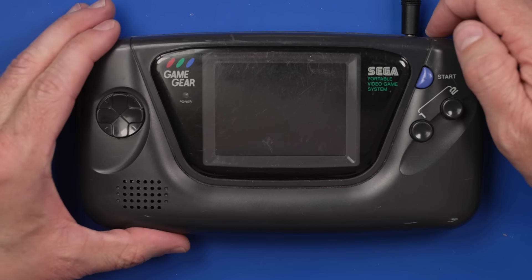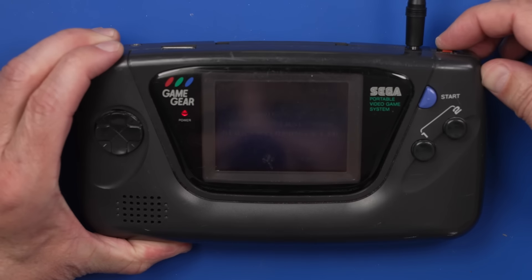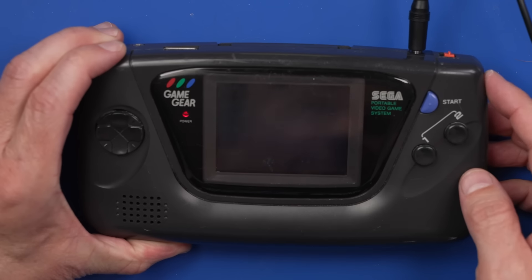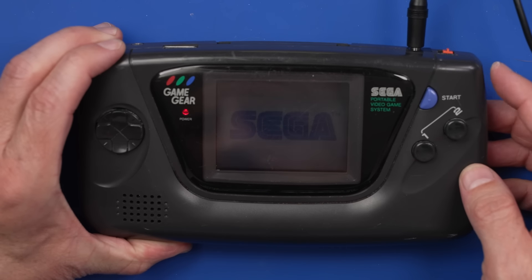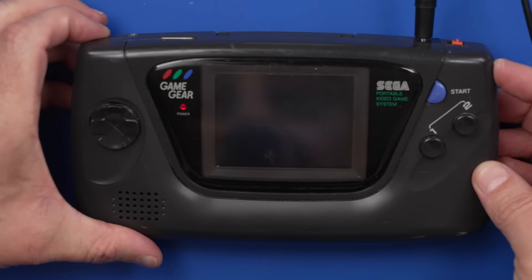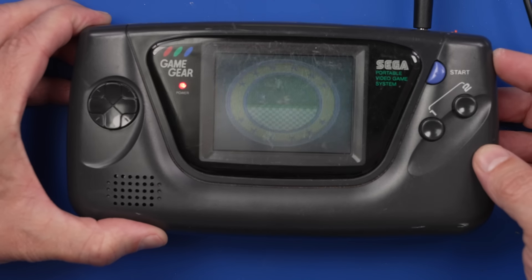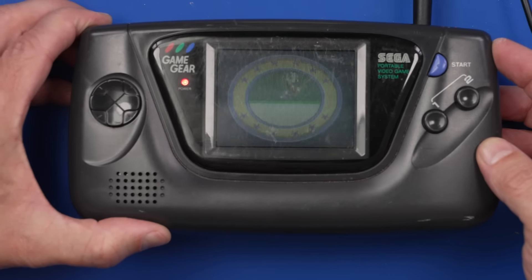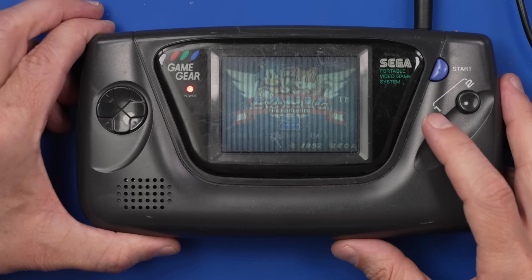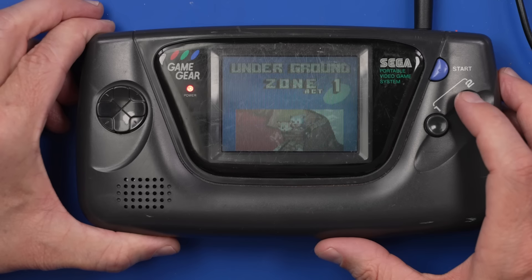Is it going to turn on, and what's the screen going to look like? Let's find out. Zero sound, but we get a picture on the screen — that actually looks pretty good. Zone one, act one.